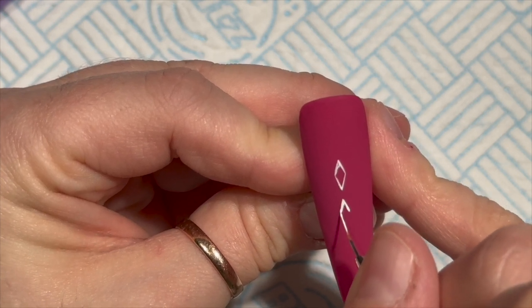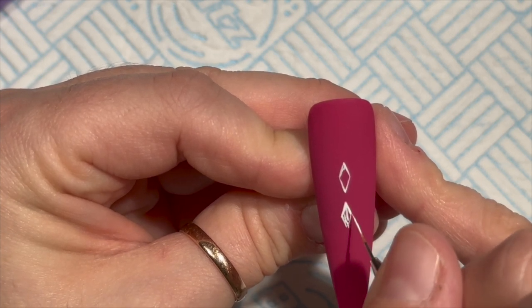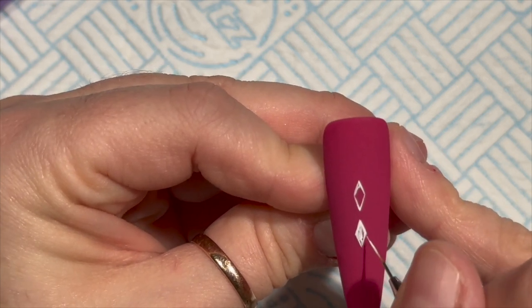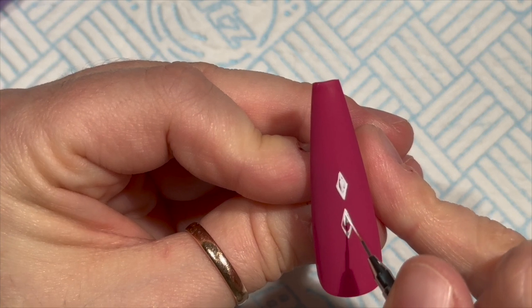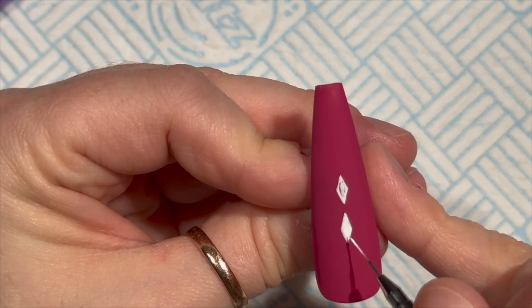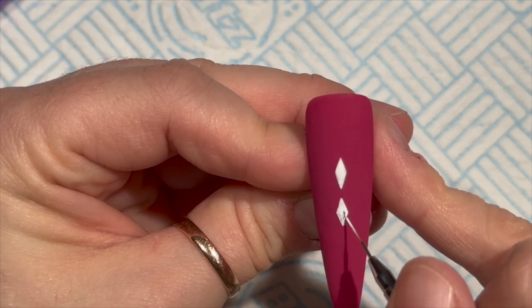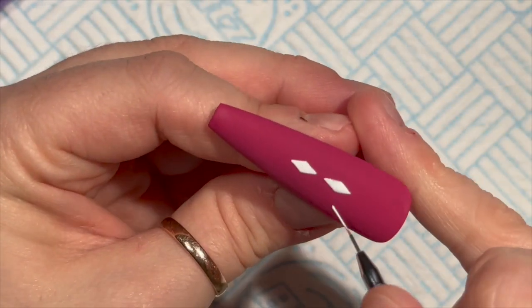Then I've gone over with the velvet matte top coat, because I like my nails matte finished, as you all should know by now. If you're new, by the way, welcome - come in, put your feet up, and don't forget to subscribe! Matte top coat is also easier to work on.